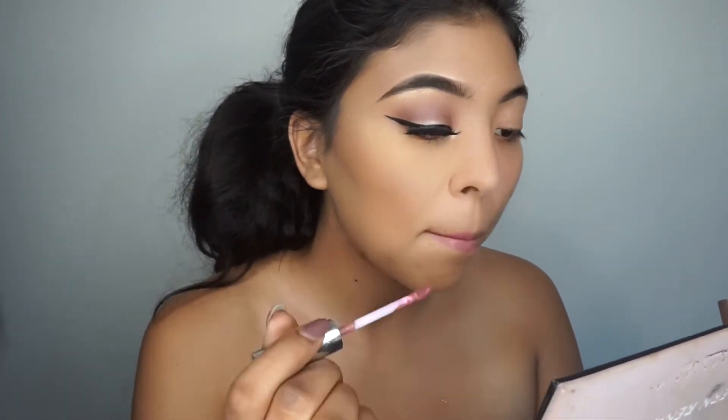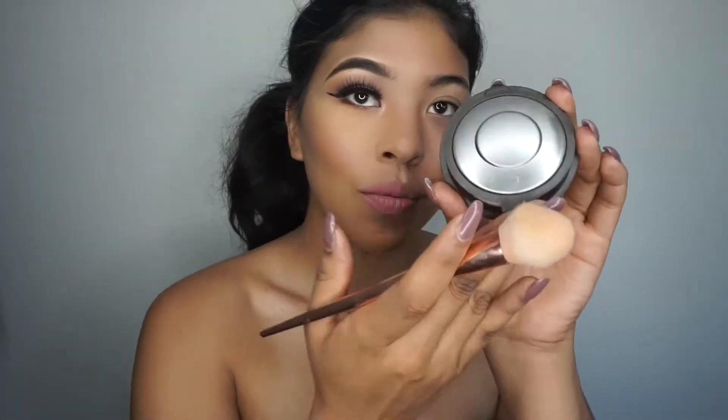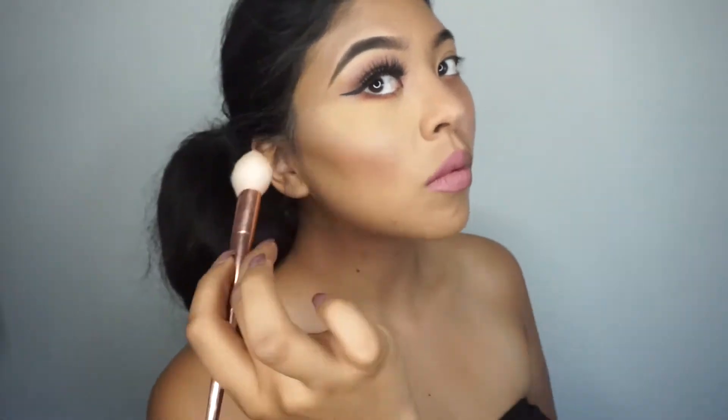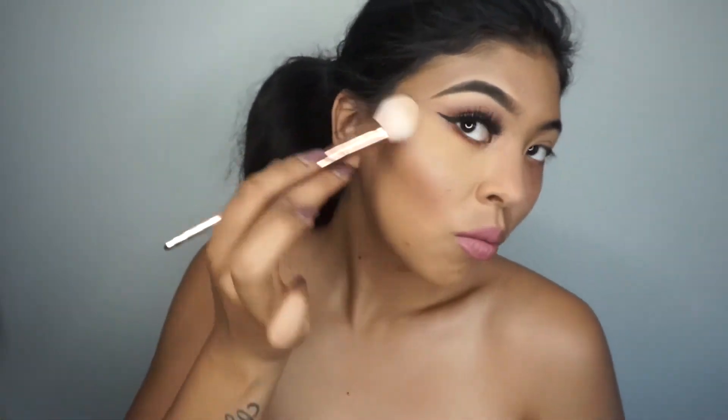For lips I'm using my Anastasia Beverly Hills Dusty Rose Matte Liquid Lipstick. For blush I'm using a MAC blush in Fairly Scarlet. Finally for highlight I'm just going to be using my Becca Highlight in Champagne Pop.